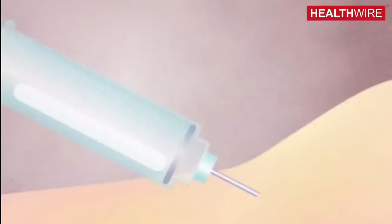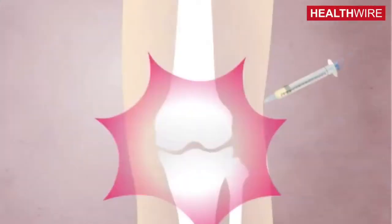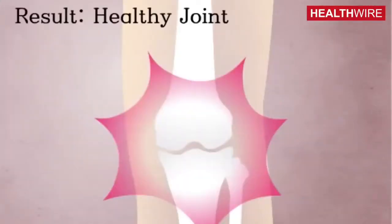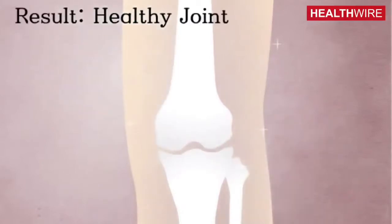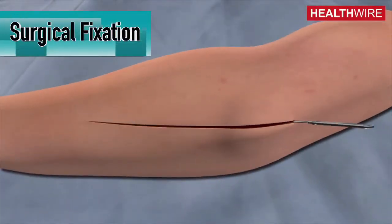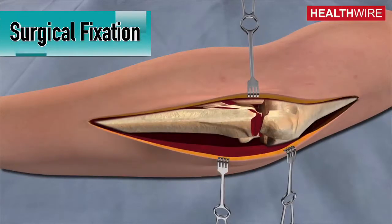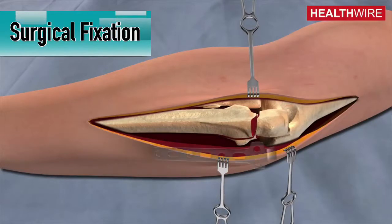If the steroid phase also fails, the next option is injecting PRP — the patient's own blood, which is taken, centrifuged, and the growth factors are injected into the area to cause a healing response. If all modalities of treatment fail, a small surgical procedure is performed where the tendon attachment to the bone is released and reattached.